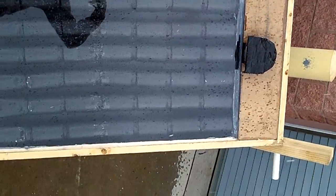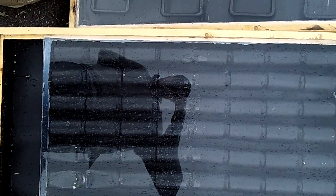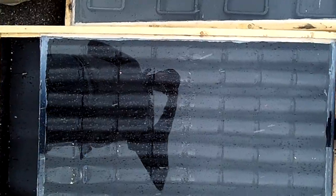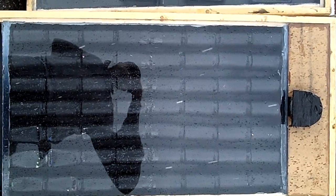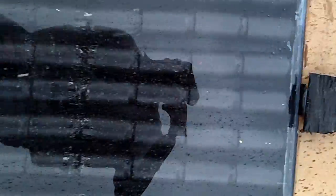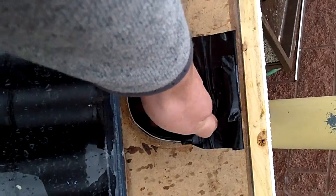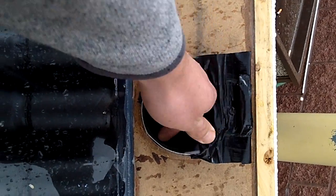Over here we have our solar thermal space heater, which is made of stacked aluminum cans that have been painted black, then fitted into a frame in a very similar wooden box. There's an inlet at the bottom and the outlet at the top — and even today while it's hailing, we're still getting warm air out of there.